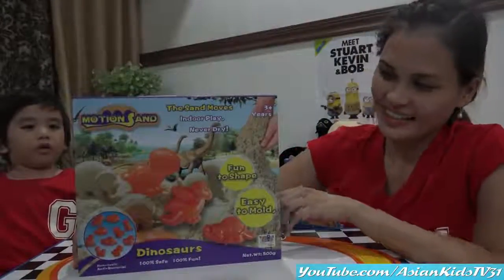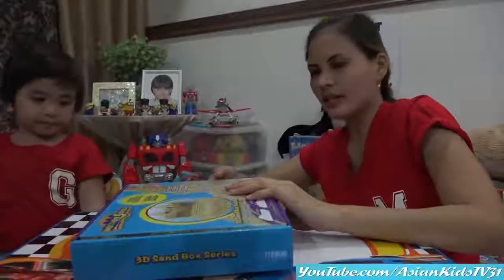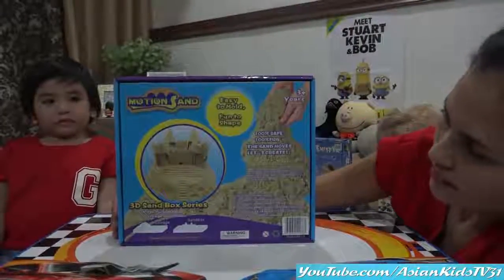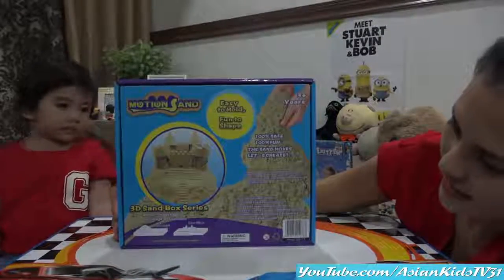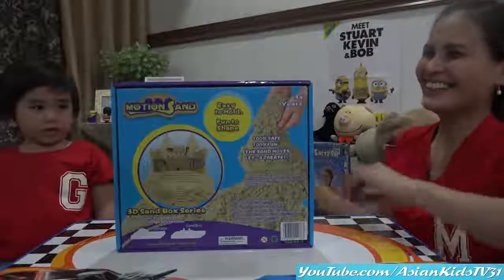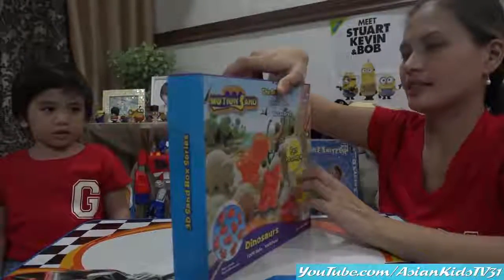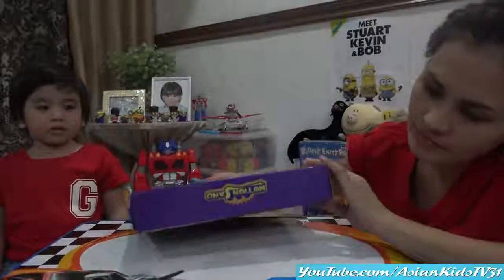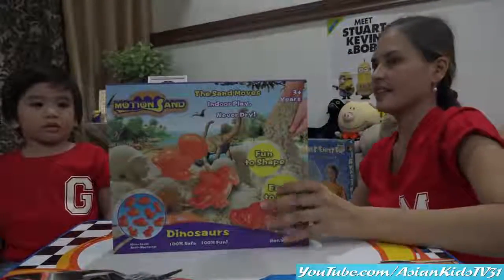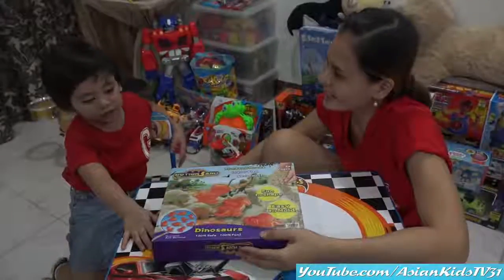It says '3D Sand Box Series' — nice. Let's look at the other side — the back. Oh, you can make a castle out of sand! Yes, it's easy to mold. I told you we're going to the beach! Let's look at the bottom part too — just a little blue. Okay, look at your new toy! Are you ready? Have fun, guys!